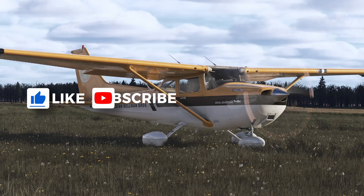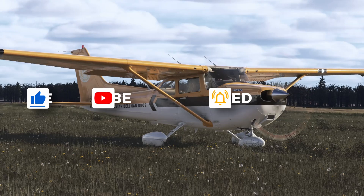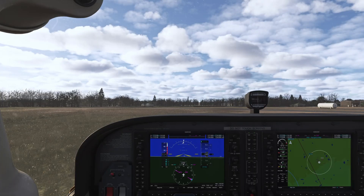Before I go into the cockpit, please make sure you leave a like on the video and subscribe to the channel — it really helps the channel grow and helps with my motivation to make these videos. With that out of the way, let's get into the cockpit.